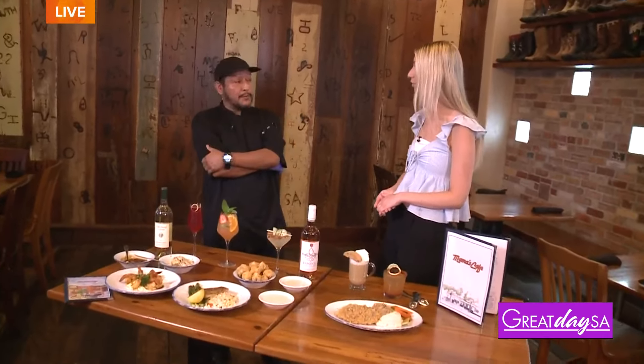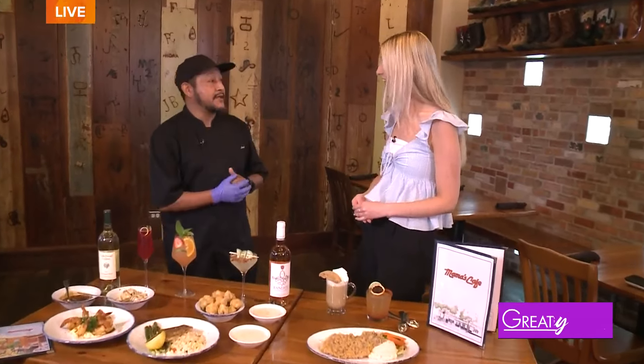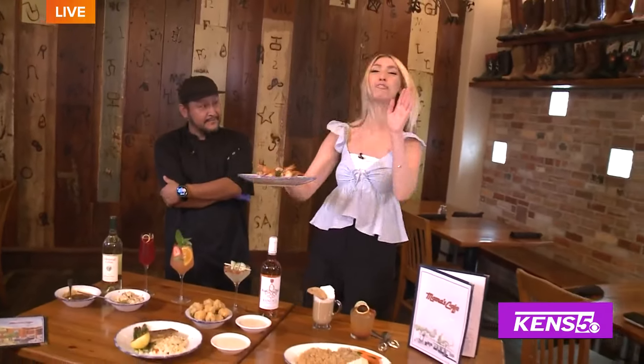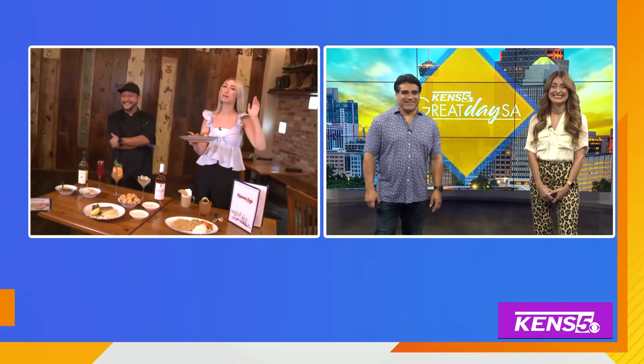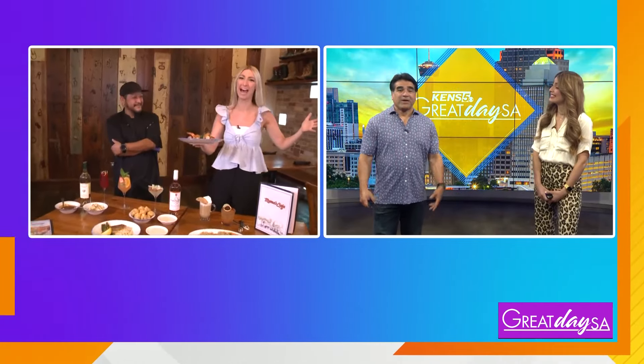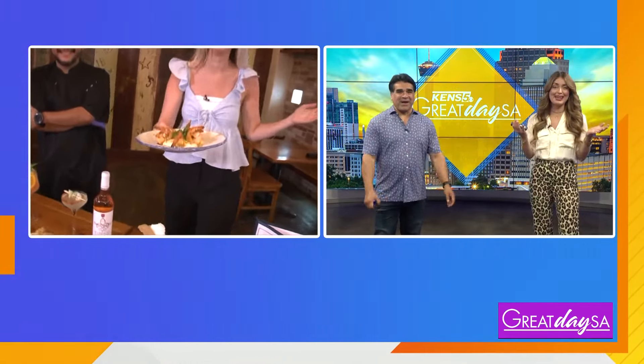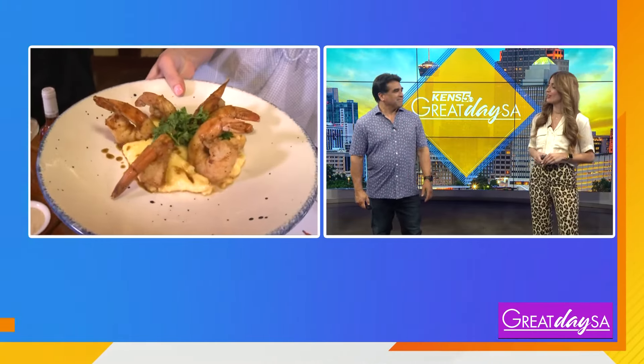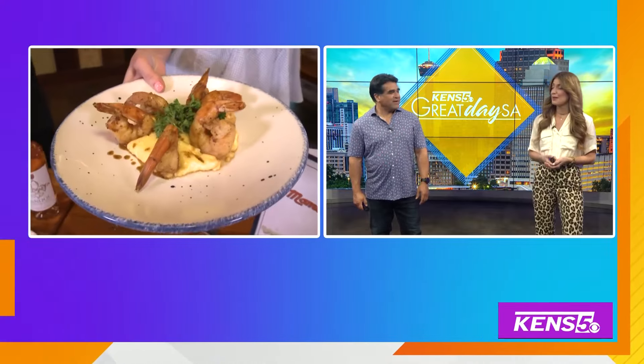People want to find this place — where can they go for more information? You can go to the website, but what we really want is for you to come visit us and experience what we can do for you. Joel, we really appreciate your time today. Paul, first of all — happy birthday! I'm going to try and bring a brunch of options back. You just made my birthday! Thanks, Kristen — a brunch of options!